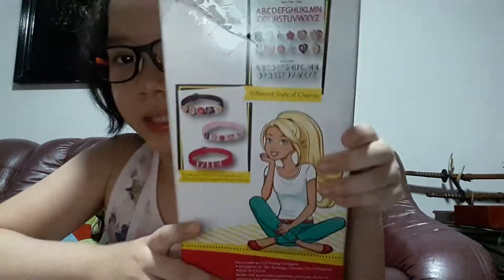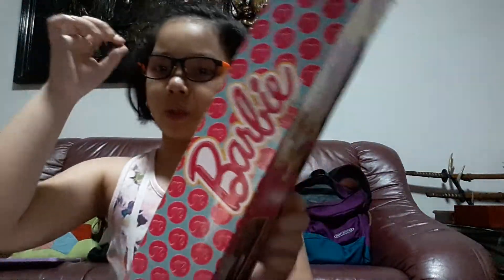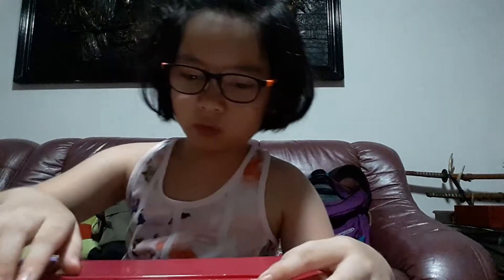Look at all the bracelets! Here are the beads — these are three bracelets, but two of them I used for my doll's bracelet, so I kind of don't remember. I guess it's from the olden days. I just have one bracelet, but that's okay.